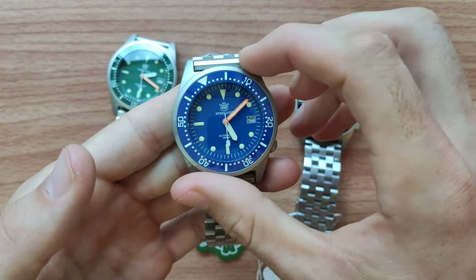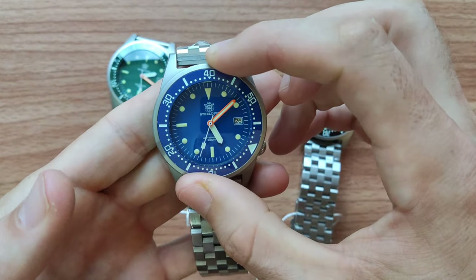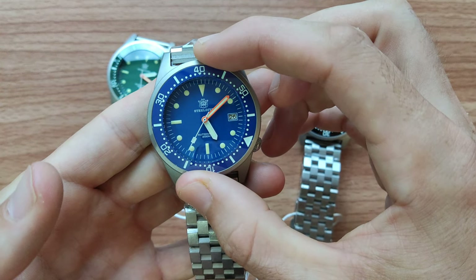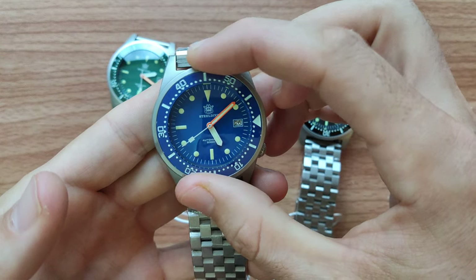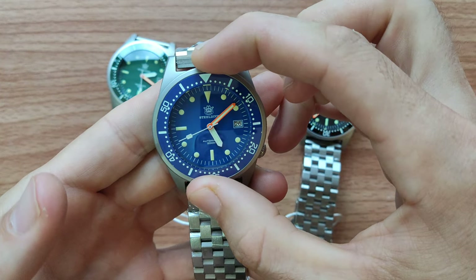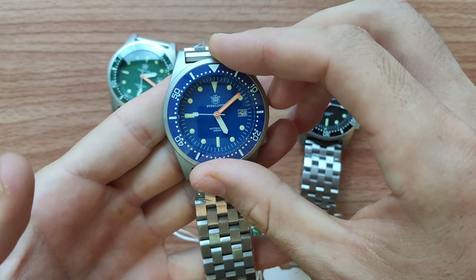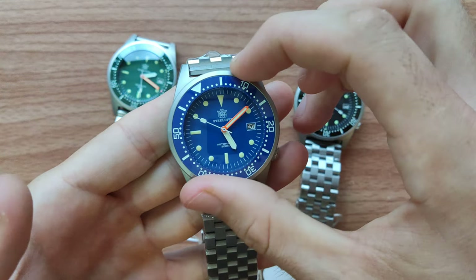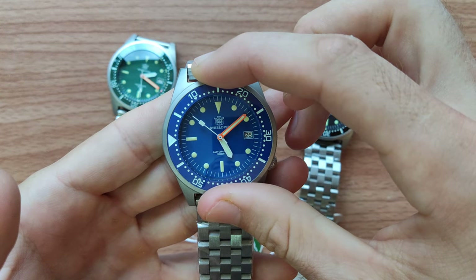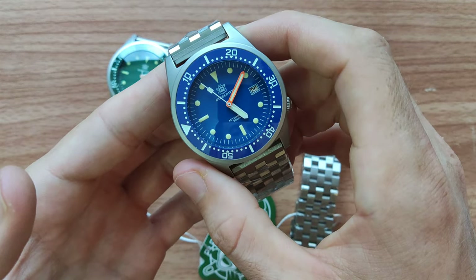The bezel material is ceramic, with 120 clicks. There is slight backplay, but it's not a problem — it's not like you can accidentally rotate the bezel to the right side. Only one-side rotation, 120 clicks.